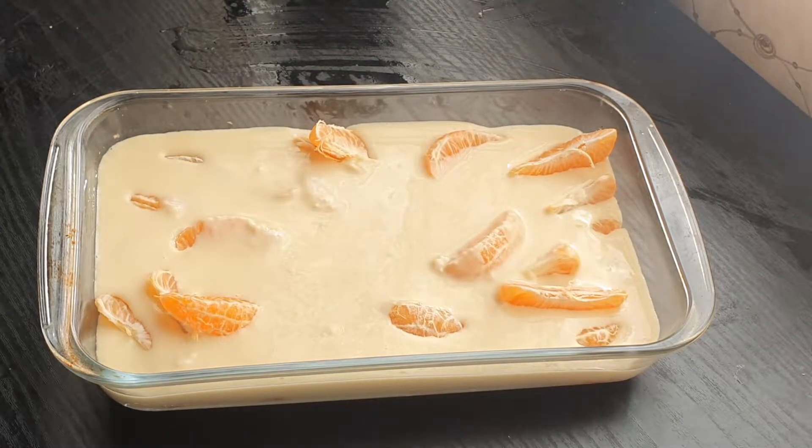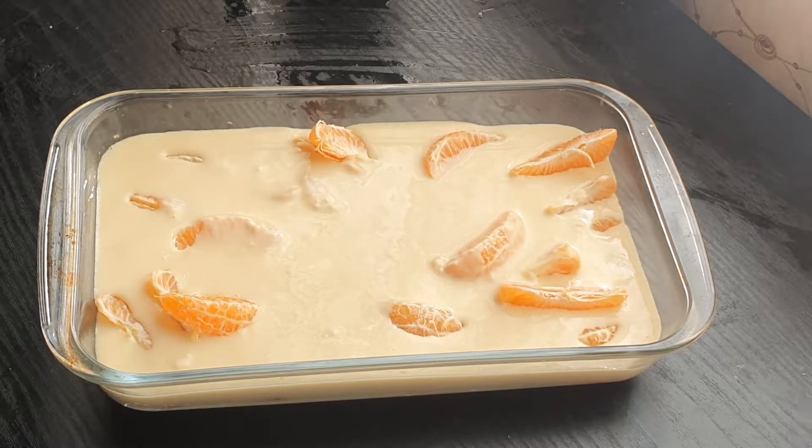Throw this in the oven for 25 to 30 minutes at 180 degrees Celsius.